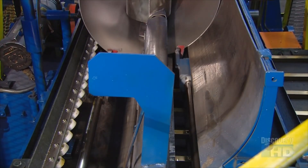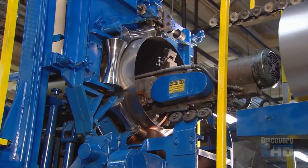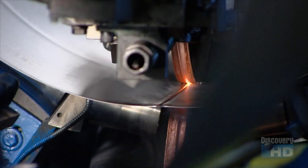Automated pushers then move each shell through an electric resistance welder. It generates heat to weld the side seam, bonding it from both the inside and the outside so it won't leak.